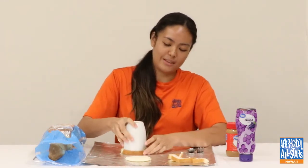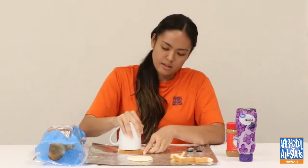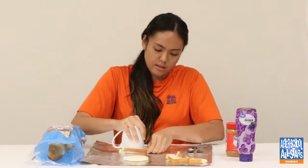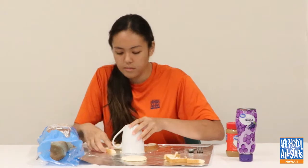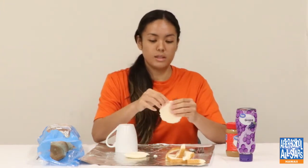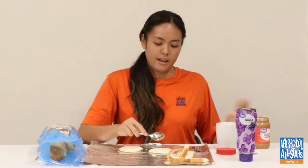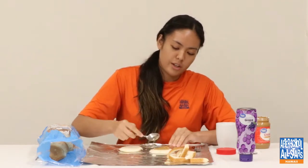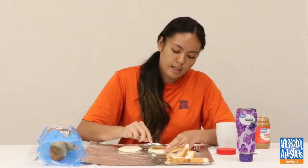Do the exact same thing with the other slice of bread. These are two slices of bread. Now we're going to put peanut butter on one side. You kind of want to make sure it's in the middle and not only touching the end, because you still have to seal these two breads together.